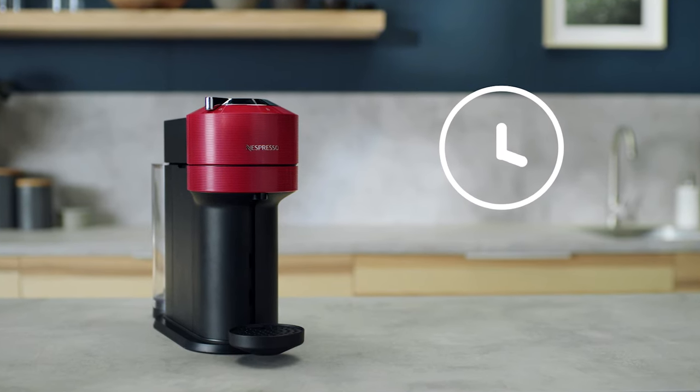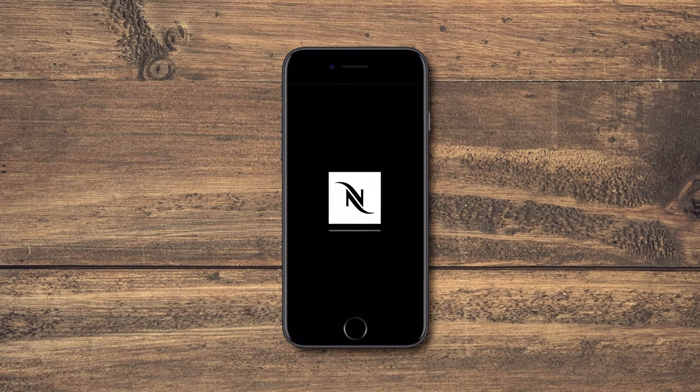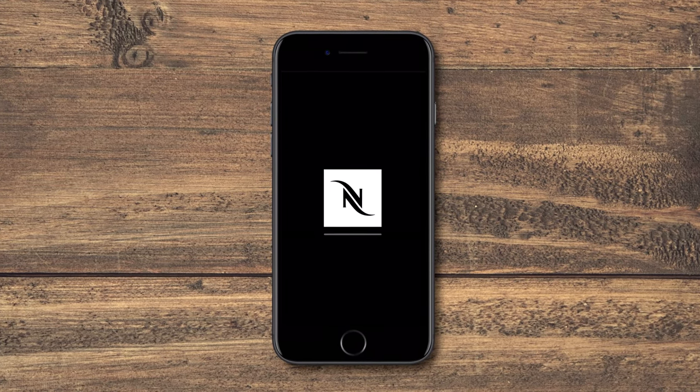To pair your Virtuo Next machine, make sure that you have downloaded the Nespresso app on your mobile device. Links to download the app can be found in this video's description.